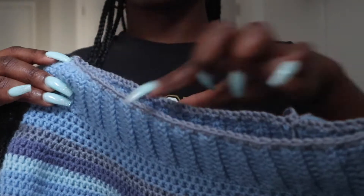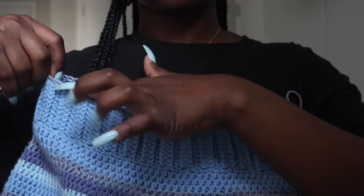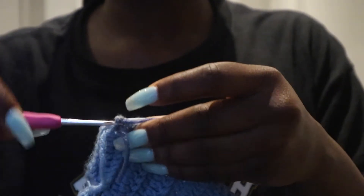Once you've finished that, I just decided to do a row of single crochets just to make it look a bit neat, and I thought it would be so much easier when doing the puff bit of the dress. So yeah, just go ahead and single crochet.